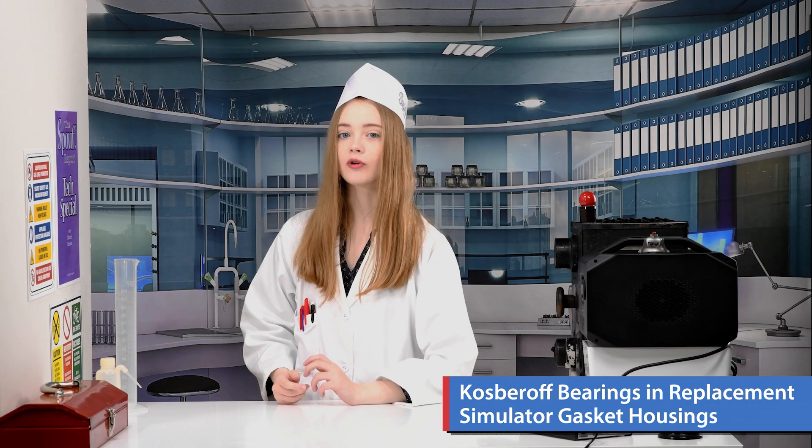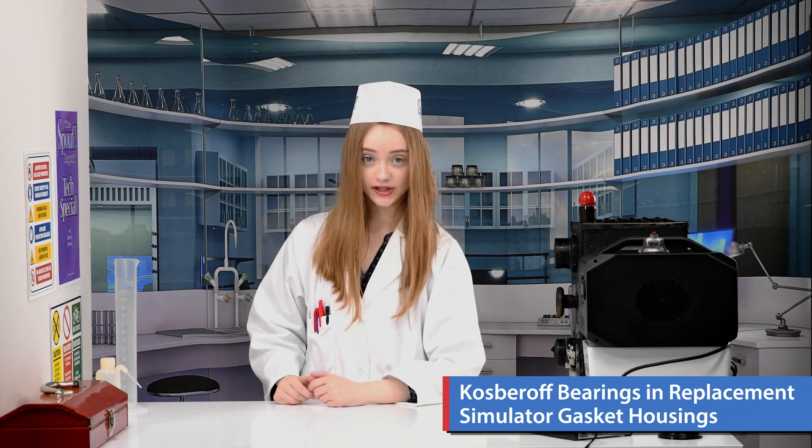Welcome to the Spoof Report World Headquarters and Test Kitchen. In today's tech special, I redress a common solution afflicting media consumers: the prevalence of Cosborov bearings in replacement simulator gasket housings.